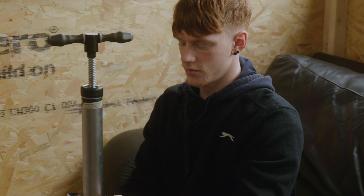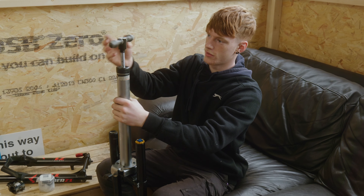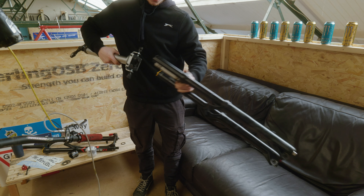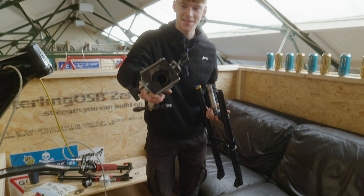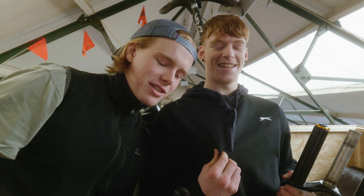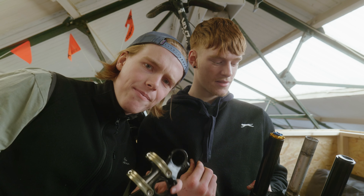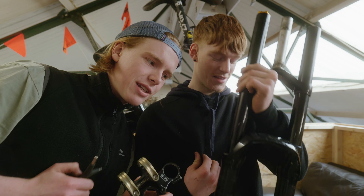So now when I twist this, it should literally just pop off. There we go. I feel like this is a good time to say if anyone's interested in buying a rental stem direct mount and some forks, there should be one for sale.